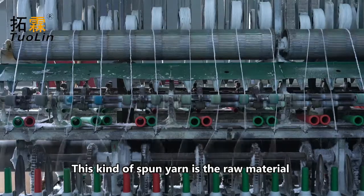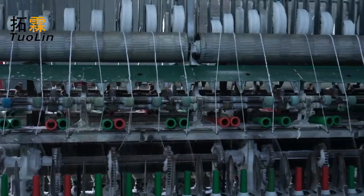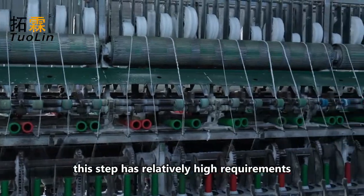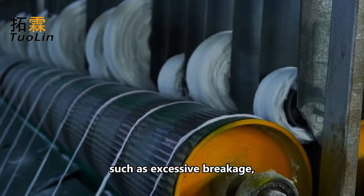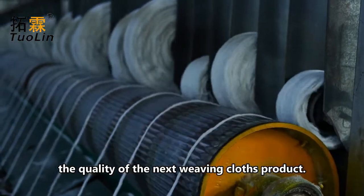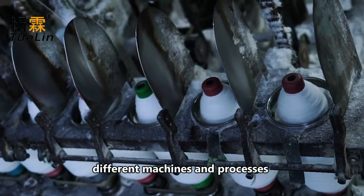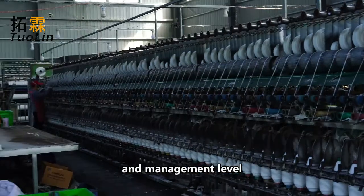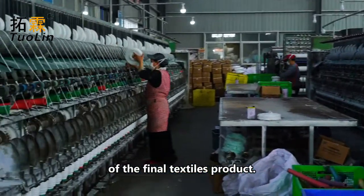This kind of spun yarn is the raw material that can be used to produce ceramic fiber textiles. However, this step has relatively high requirements for the spun yarn — excessive breakage, big belly yarn, and big knots will affect the quality of the next weaving cloth product. Therefore, different machines, processes, and management levels will directly affect the quality of the final textiles product.